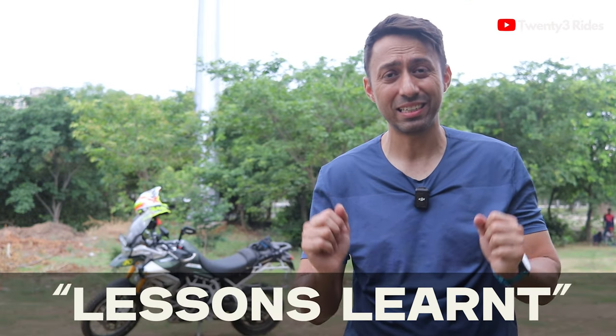What is up guys? Welcome back to another video on the 23 Rides channel. Hopefully with this video I am starting a new series.